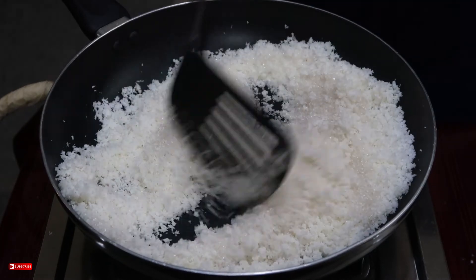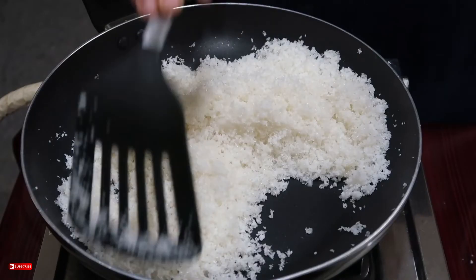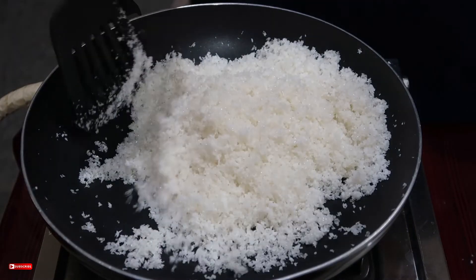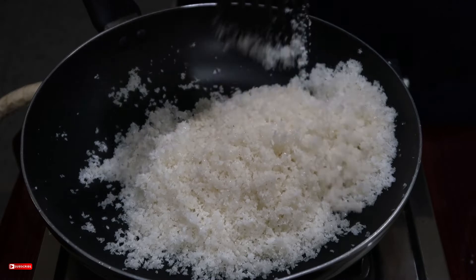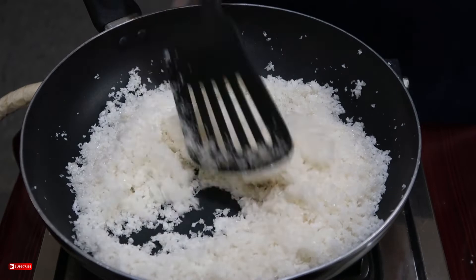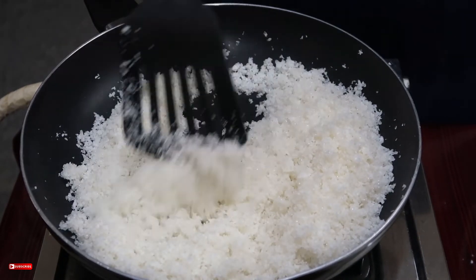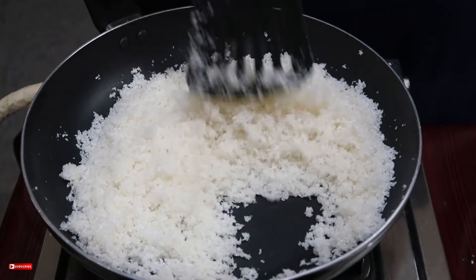Now let's take the panjasaaraj and put it in. Hand the panjasaaraj, then put it in. Put it all in the panjasaaraj. Take the panjasaaraj — now let's see that it is the bottom half. It is the bottom half of it. Let it melt.